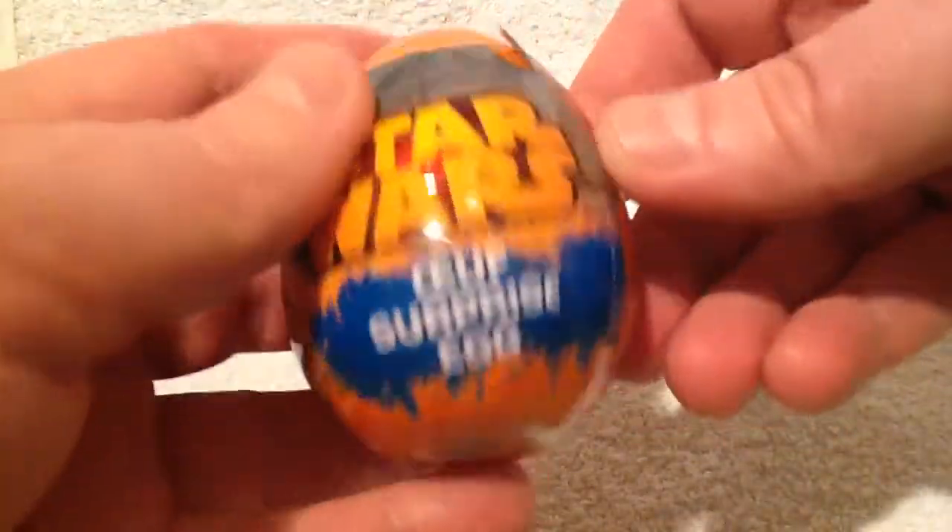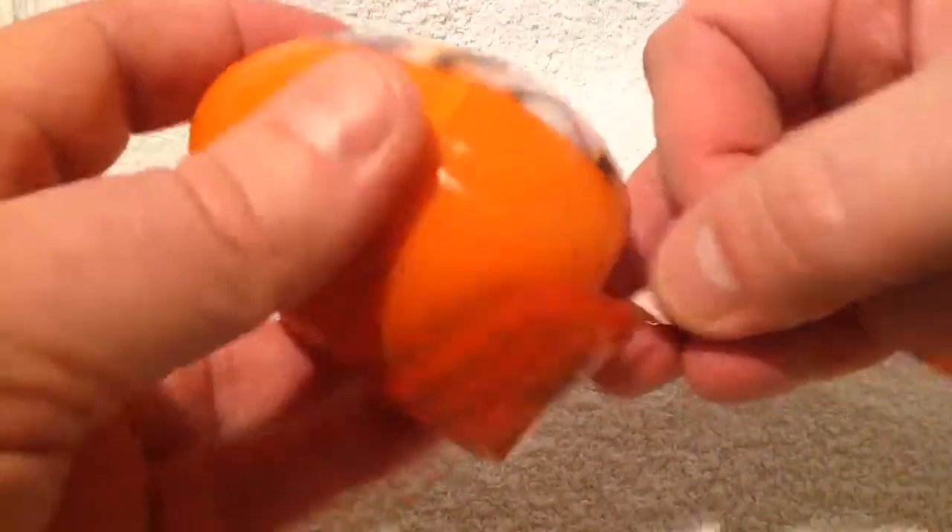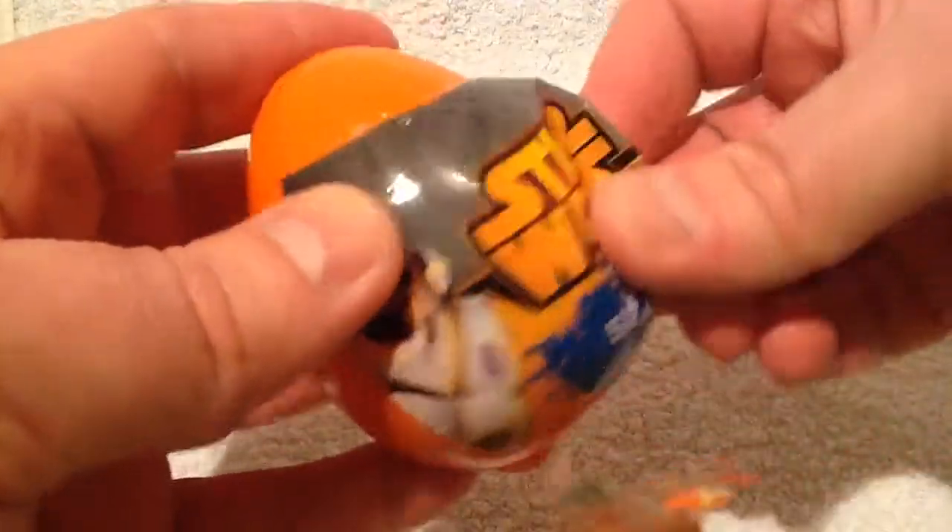It's a plastic egg, so we'll try and open it and see exactly what we get. The kids love opening this kind of stuff — they love the little toy, love the surprise. I don't think there's any chocolate in this one.